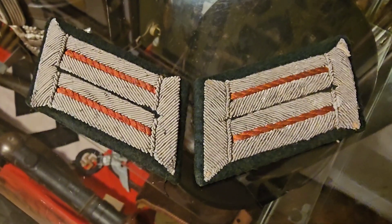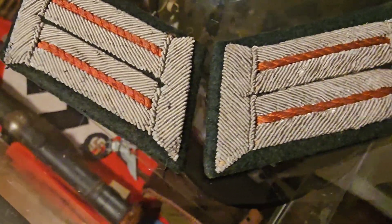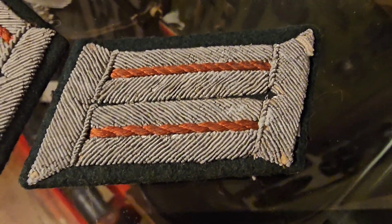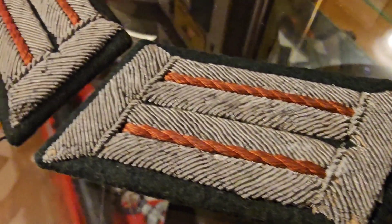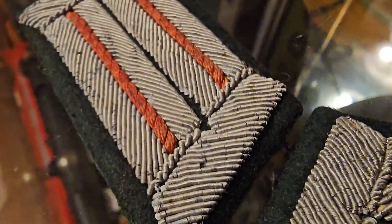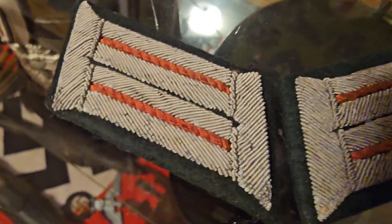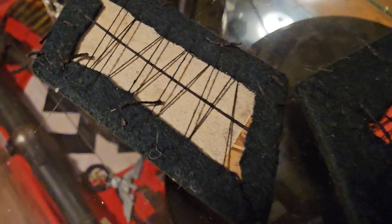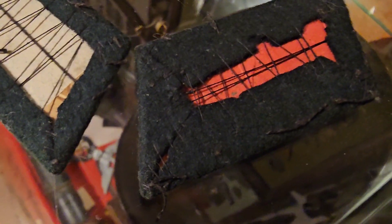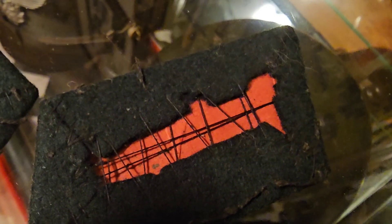Here are the collar tabs I just got. They were listed as artillery. They sure do look pink, so I'm hoping they might be panzer. Real nice embroidery on them. Here's the back of them — it does look pink to me, but I'm only dreaming right now.